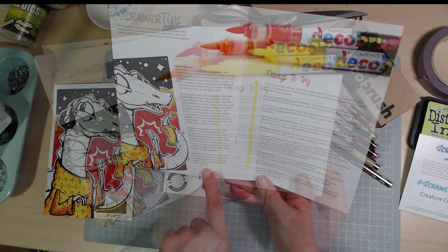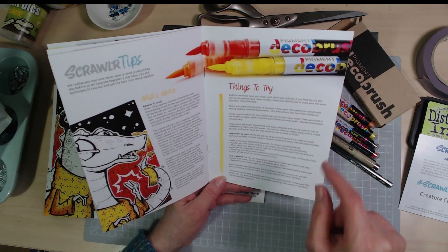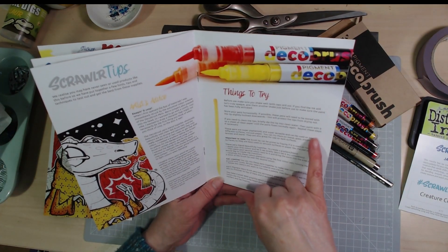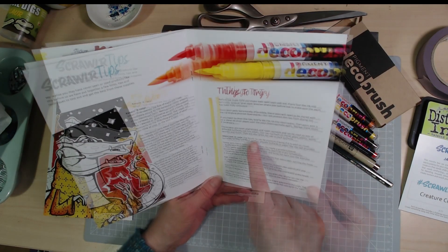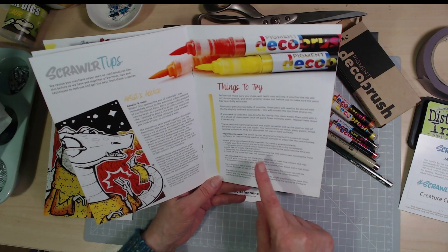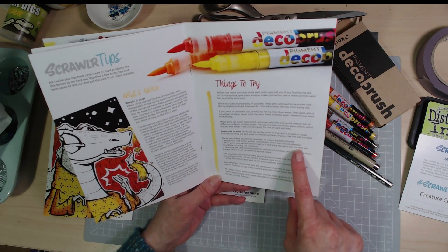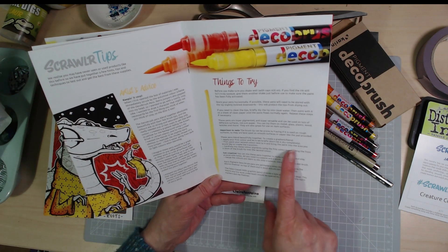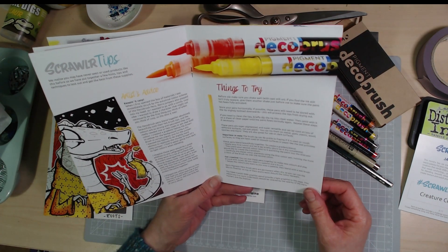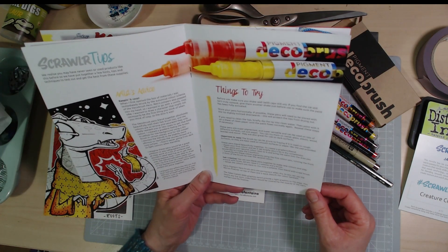These would definitely be good for calligraphy too. Tips to know: shake well with the cap on before use, store them horizontally if possible. To clean the tip, briefly dip it into clean water then paint on a clean sheet until the paint flows normally. The brush tip can be prone to fraying if used on rough surfaces, so best to use on smooth. To blend, apply your first colour and let it set briefly — don't let it dry completely — then paint your second colour next to it and bring the paint into the transition area. You can also mix colour pigments by running the first pen's brush tip over the second.